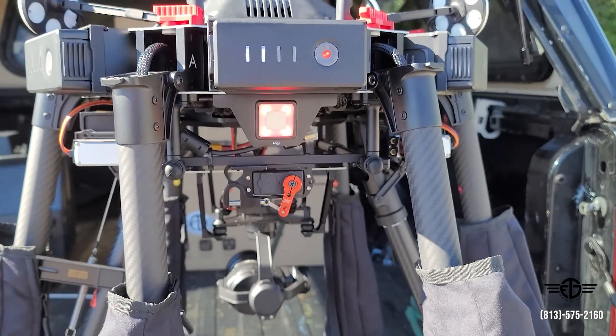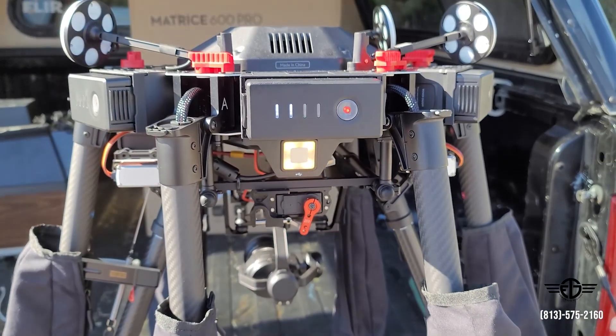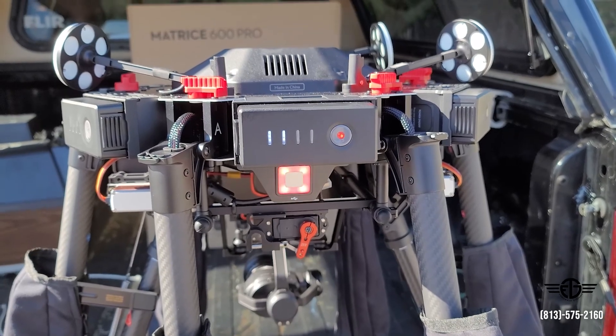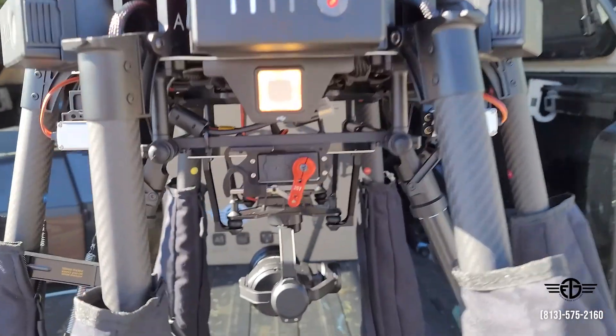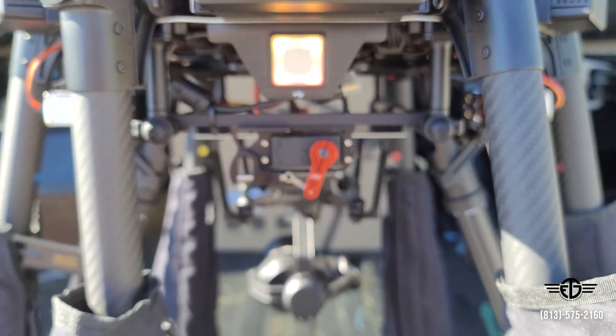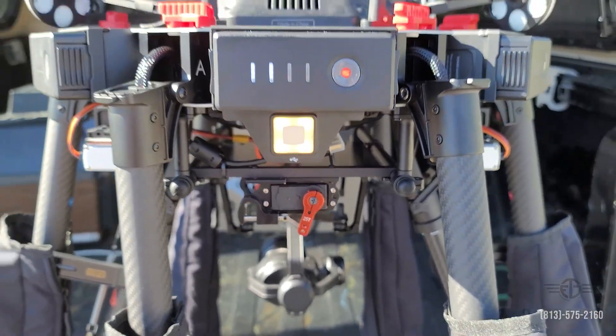Man, what a nice dropper. Get yours at ftgdrones — fowato technology group dot com is the website. Go under accessories, all the way at the bottom, custom solutions. They are awesome. Any questions, shoot us an email, give us a call. FTG Drones, Tampa.